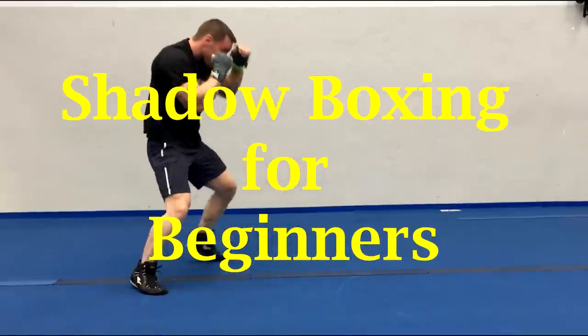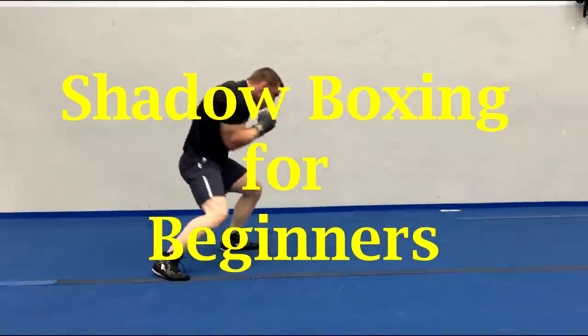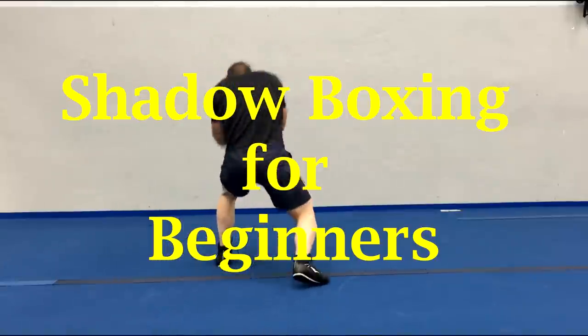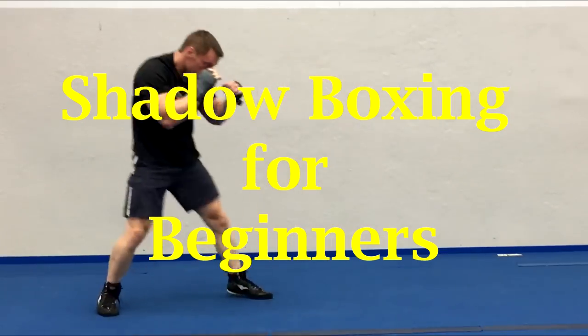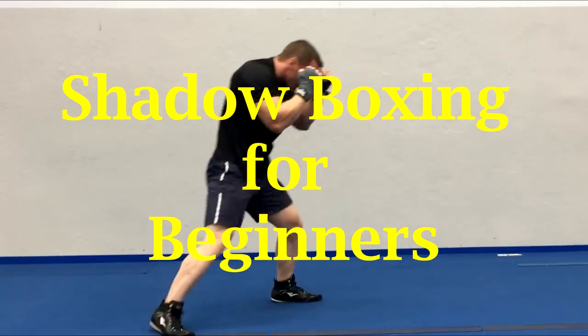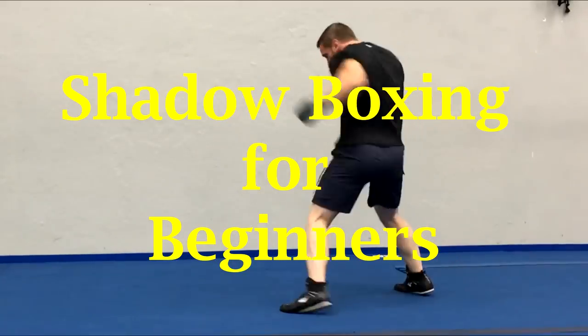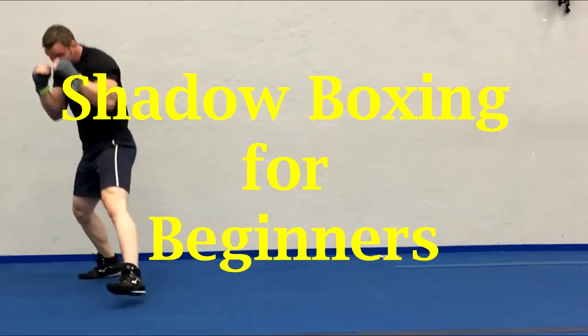Shadow boxing is a great way to practice all your boxing technique. It's also dynamic and is a great way to work up a sweat and burn a ton of calories. It's also low impact and surprisingly easy on the joints. It could be an awesome mode of cardio if you have any injuries. Best of all you don't need any equipment.